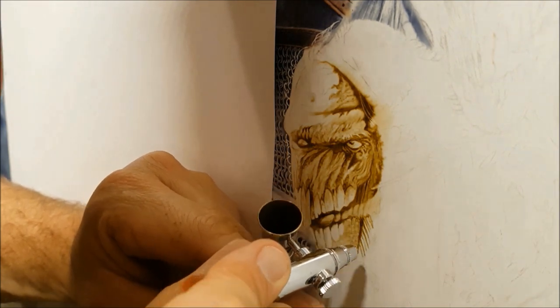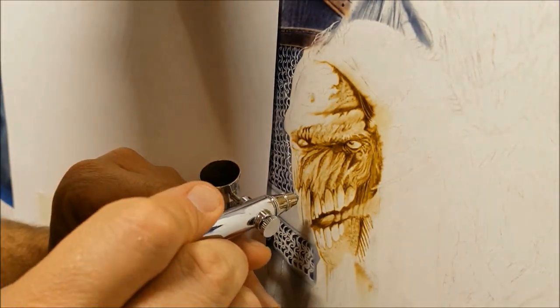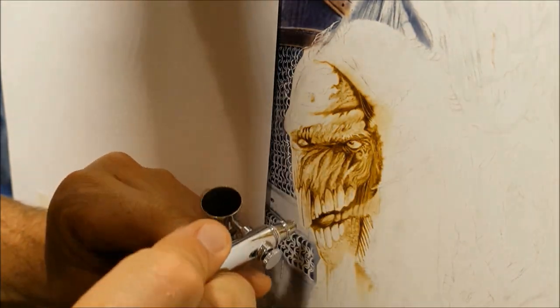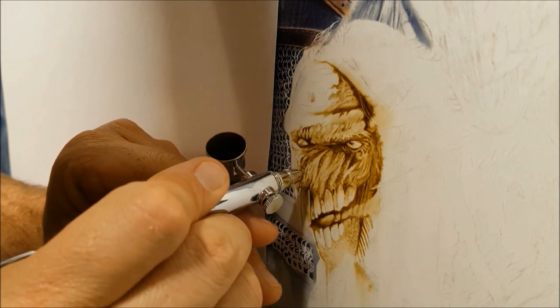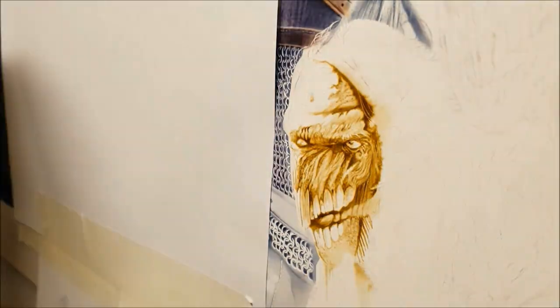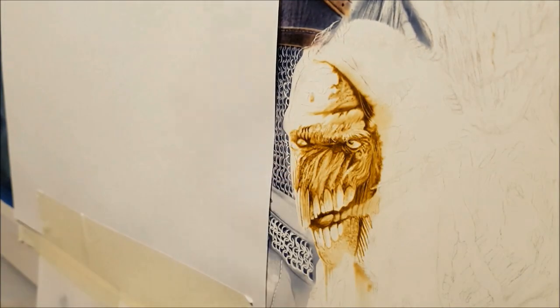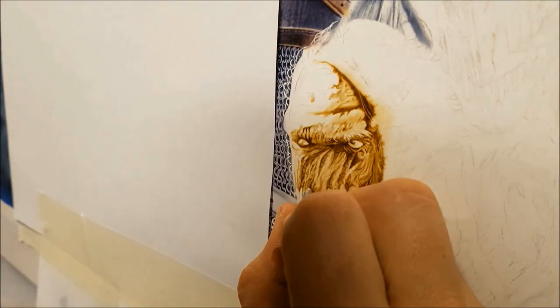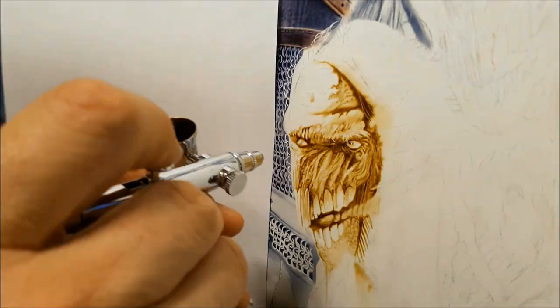Essentially I'm just drawing at the moment with the airbrush, which is one of my favourite things to do. And I've probably mentioned this before, but this particular airbrush, the Iwata HP SB Plus, is incredibly good for high detail work. It just can pull the finest lines.